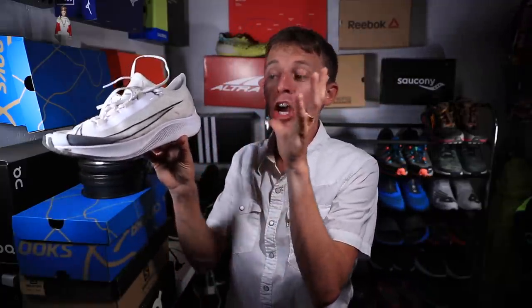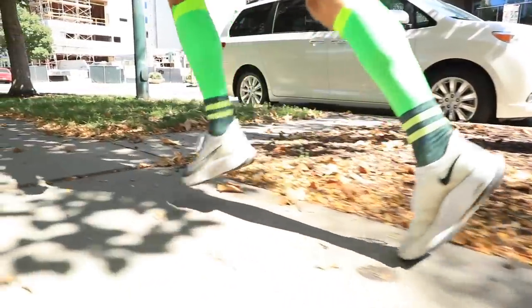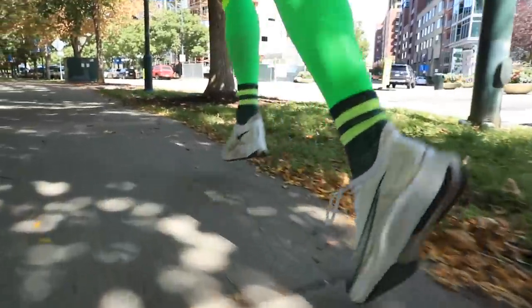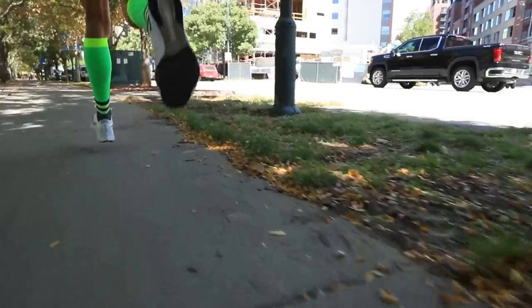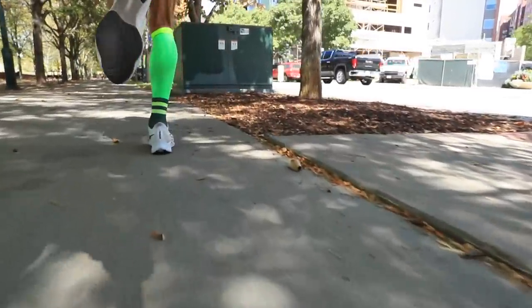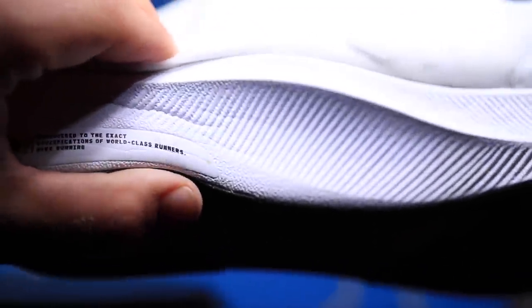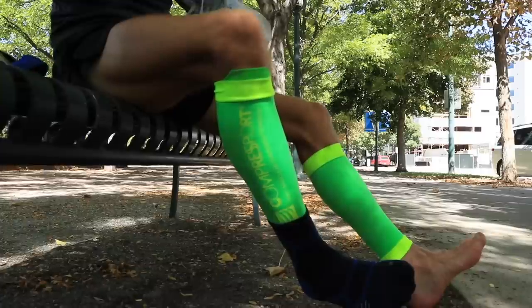Moving on to the midsole — again, a huge stack height, but I do not feel unstable that high off the ground. You're not going to get a lot of ground contact feel. It's React foam from heel to toe throughout the entire midsole, with a carbon fiber plate tucked inside. It's definitely springy. I wouldn't say snappy — maybe 'pop' — but springy is the best word. It has a good spring to it, especially when my legs feel tired and I need a little help getting through a harder or longer day.